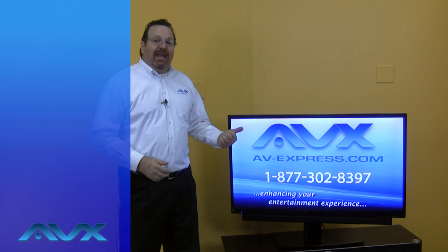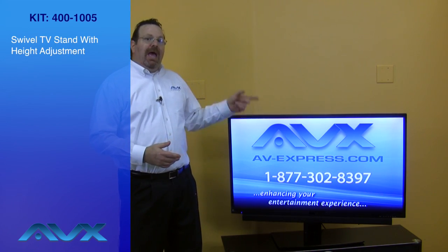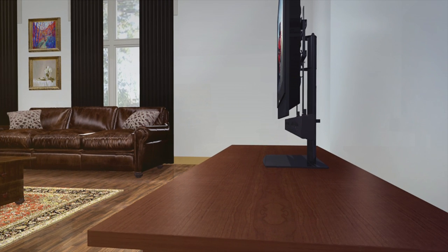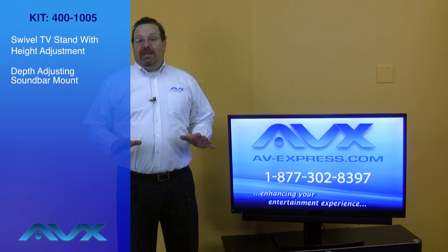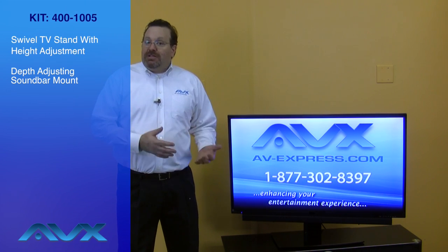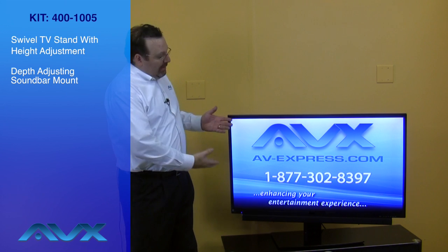A TV stand and a soundbar mount kit. It consists of a swiveling TV stand with height adjustment and a depth adjusting soundbar mount. Just add your Samsung soundbar and your TV, and this combination changes how you view and listen to TV and movies. No more dealing with a TV stand that is too low, or your soundbar not following the TV angle when it swivels — you will have a sleek and modern mounting solution.